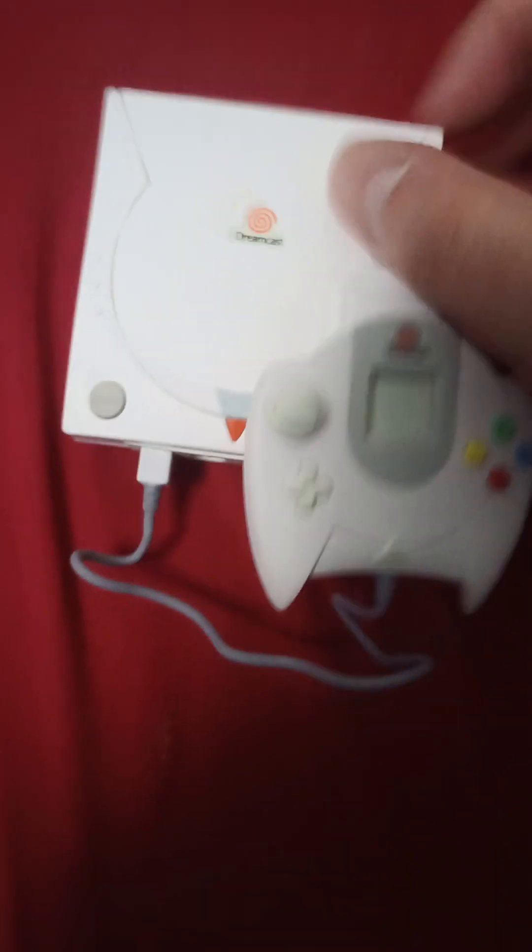I'm a nerd and I love this stuff. I can't believe how much detail they put into this thing — it even has the power adapter, the serial port, the video port, and of course the modem — yeah, the dial-up modem.